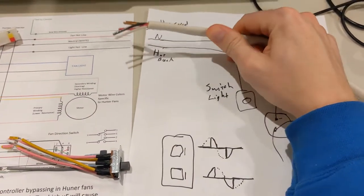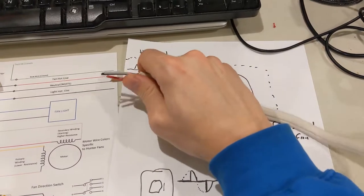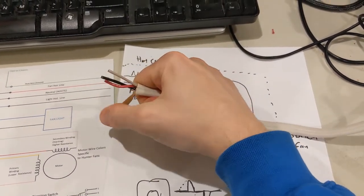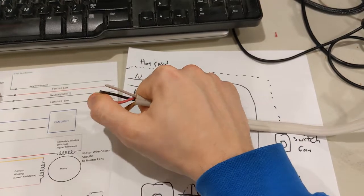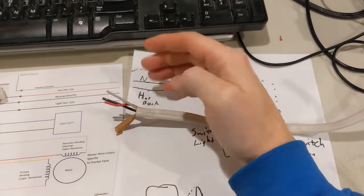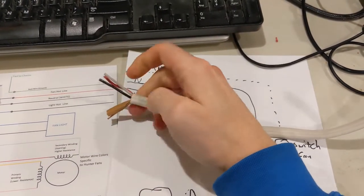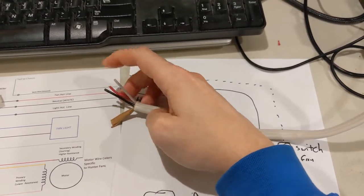This is what's called Romex right here - this is 14/3. With 14/3, you see there are four things here. 14/2 would actually be black and white. 14/3 has the red right here. The 14 being the gauge and the last number being how many current-carrying conductors - how many hots and how many returns are on there.